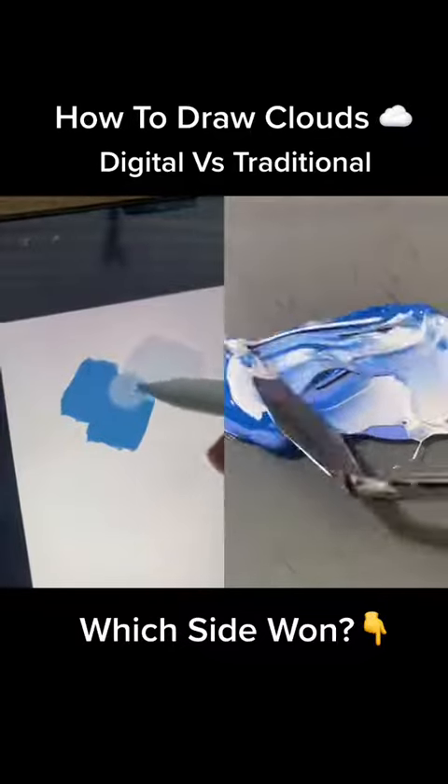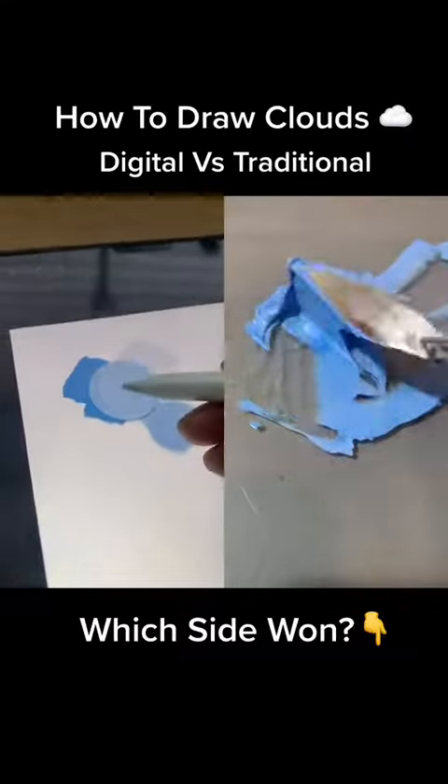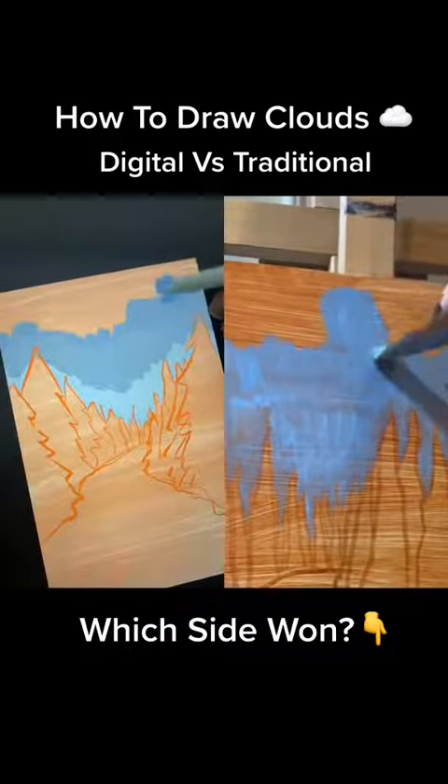Afterward, I mix up a light blue and then use a little bit of it to mix up an even darker blue. I then use my lighter blue to paint in the part of the sky right behind the trees. The further I get to the top of the canvas, the more of the medium blue I mix in.